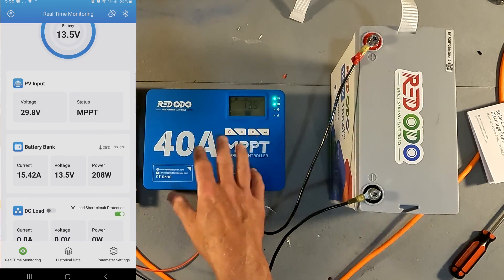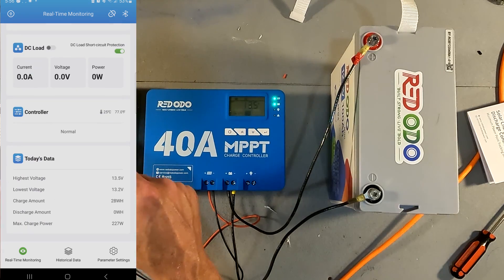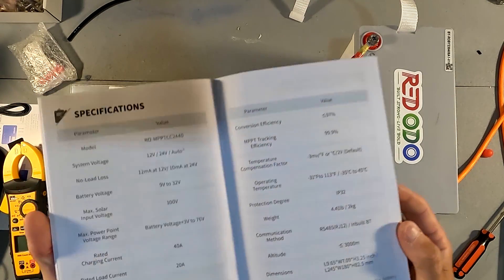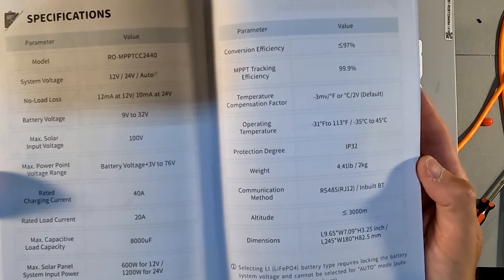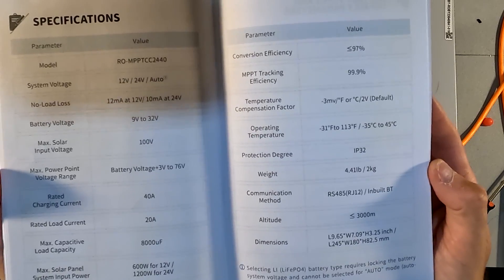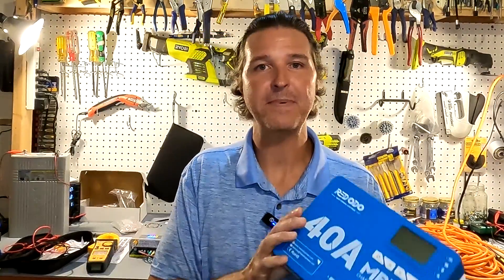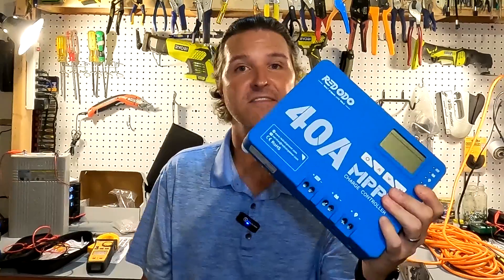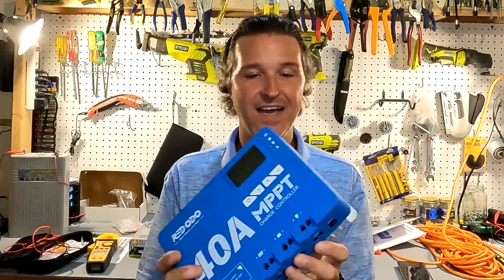The app is really nice — there's no reason to do long presses on the controller when you have this Bluetooth app. All the specifications for this charge controller — dimensions, altitude rating, rated load current, operating temperatures, MPPT tracking efficiency — are right there. I think it's awesome that companies mainly known for their batteries are starting to venture out and do other things, and this is a great start.